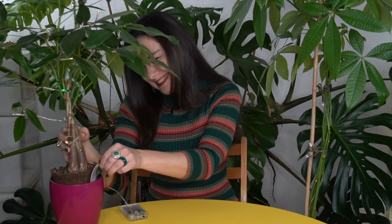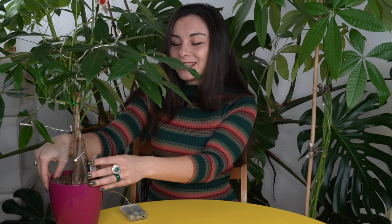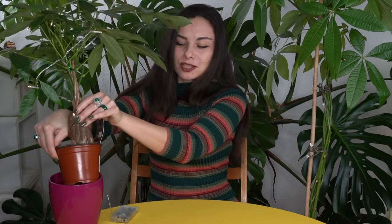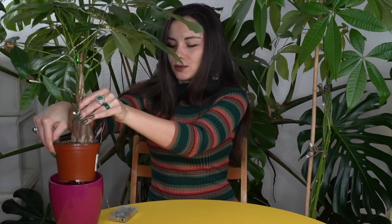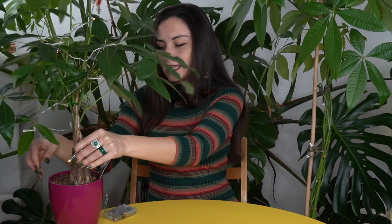I'm growing this plant in a plastic pot like this, which has holes — of course it has holes. And the roots are already growing outside of the pot. Then I put it inside a ceramic pot. This is how I'm growing this one, and all my others also have holes in their pots.